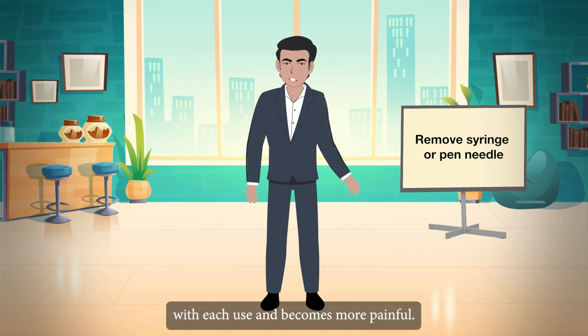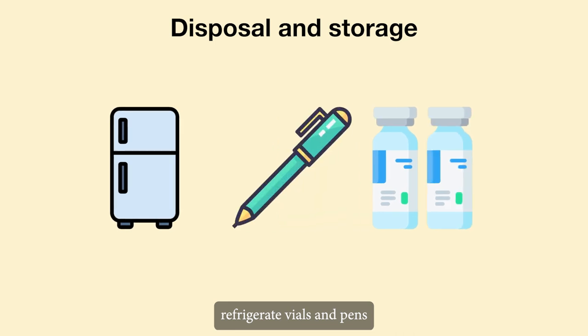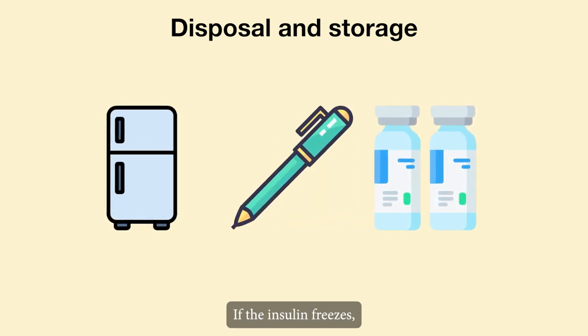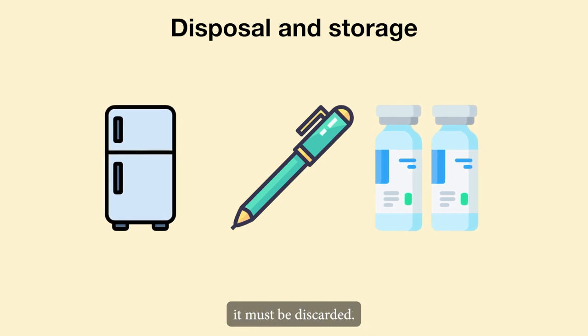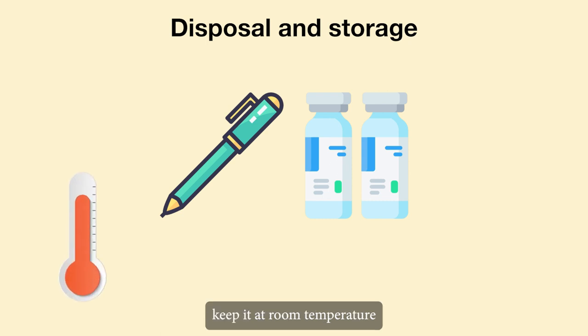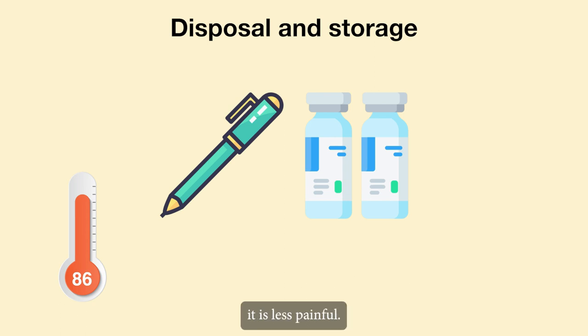Disposal and storage: refrigerate vials and pens until they have been opened. If the insulin freezes, it must be discarded. Once you've started using a vial or pen, keep it at room temperature — less than 86 degrees Fahrenheit — and out of direct sunlight. When you take insulin at room temperature, it is less painful.